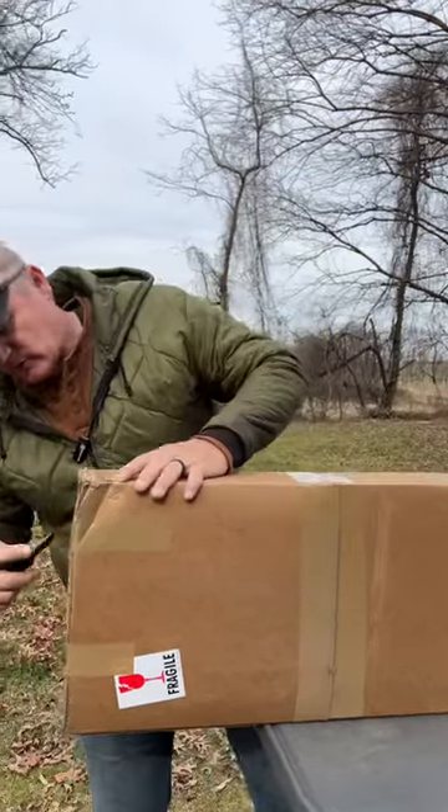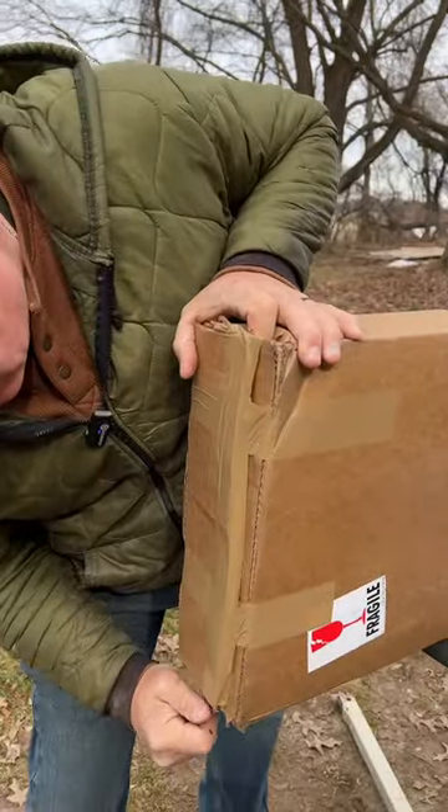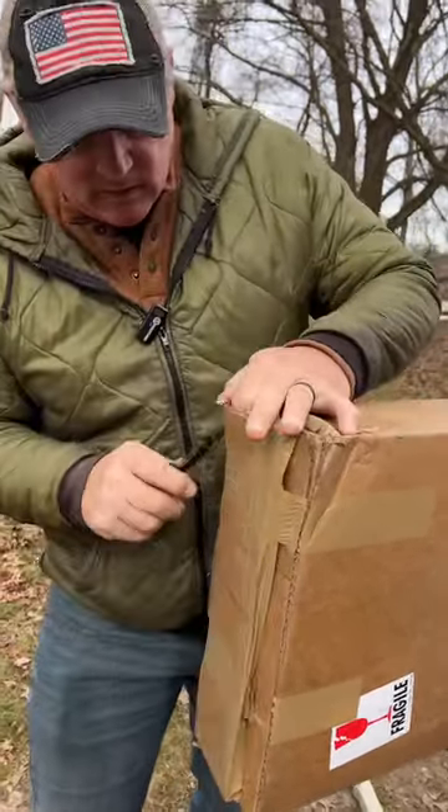FedEx dropped this off, so let's take a look real quick and see how we open this here. We'll open it right there, do a cut there, see if we get this thing — we do, okay.